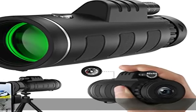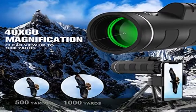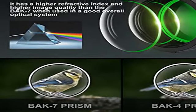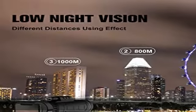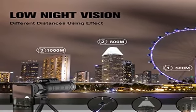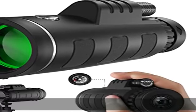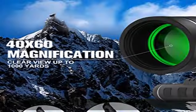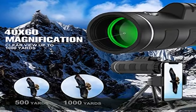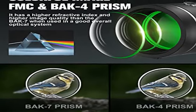High-powered monocular promises brighter, crystal-clear views during all your outdoor adventures. With a BAK4 prism and fully multi-coated lens coating, it strengthens key functions to guarantee superior light transmission and brightness. Dielectric coating and phase coating provide clear, high-contrast and color-accurate images.